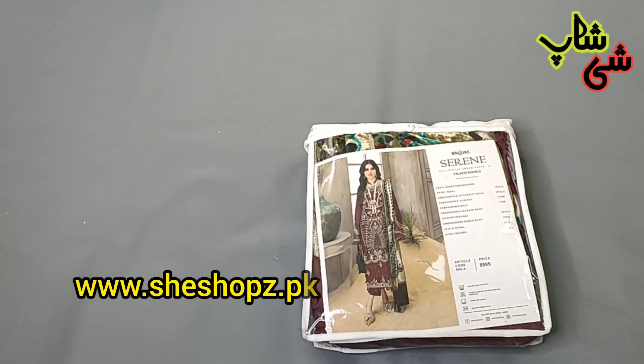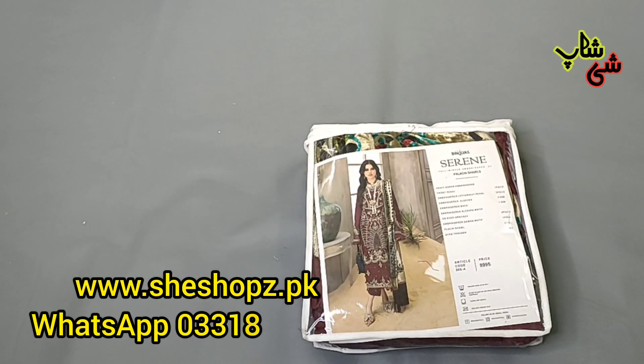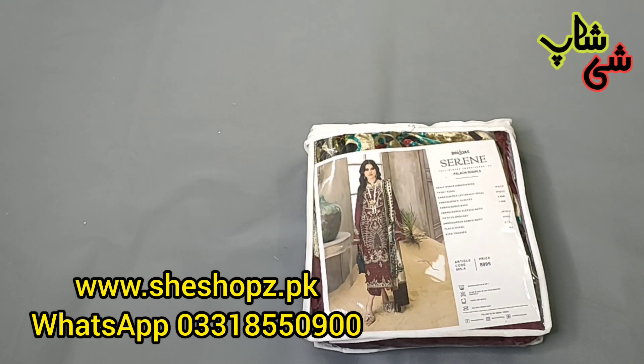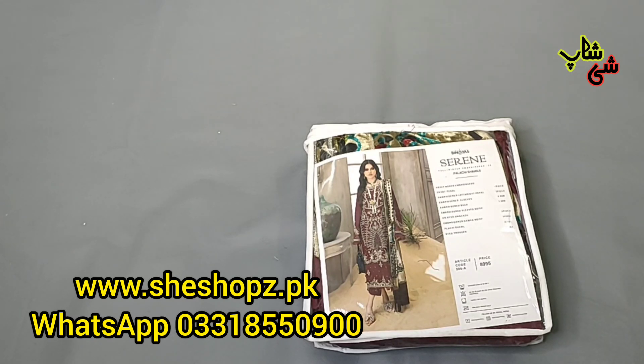Assalamualaikum Ji, welcome back to my channel Shisha of Umeed. This is a very beautiful winter collection. This was a very good collection — this is a plushy suit with dupatta and full heavy embroidery. I have codes available. This is a very good collection: pistachio green with maroon.